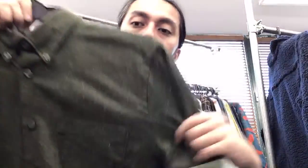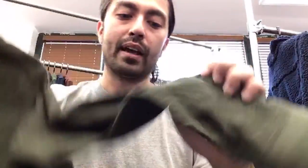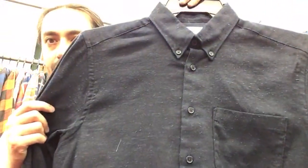This grouping is the Silk Blend Nep — very neppy this season. It's a silk blend so it's very soft with a great silky touch and you can see just how neppy that shirt is, with a lot of character to the fabric. It comes in four colorways: green, wine, navy, and gray.